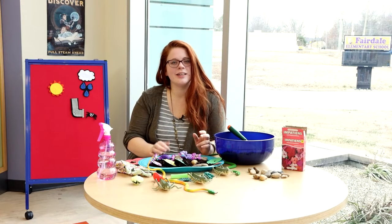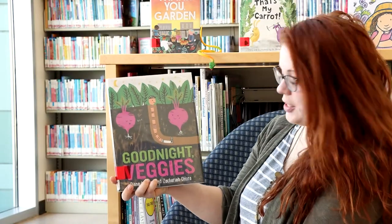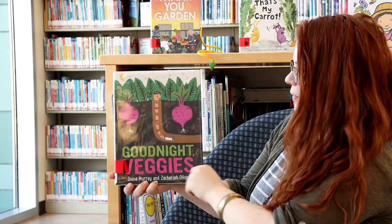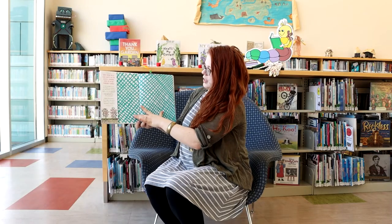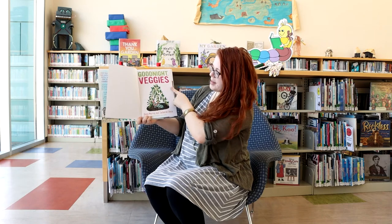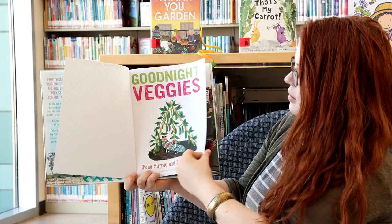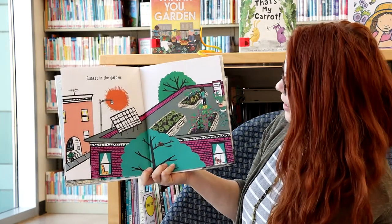Thank you for playing with me today. Now let's go read another story. Playing in the garden was so much fun! Now we're going to read Goodnight Veggies by Diane Murray and Zacharias O'Hara. Look at the worm — we were a worm earlier! Sunset in the garden.